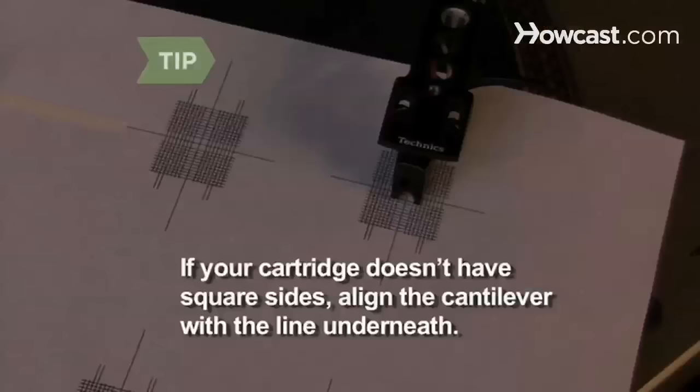Step 9. If your cartridge doesn't have square sides, align the cantilever — the tiny metal shaft that holds the needle — with a guideline underneath it.